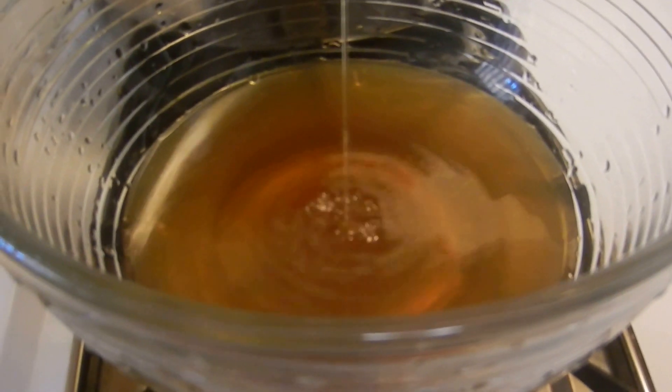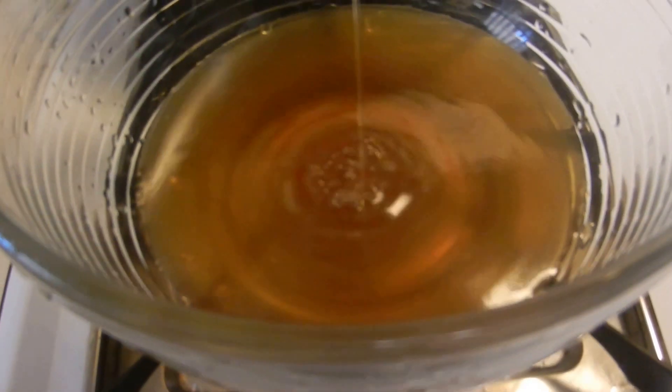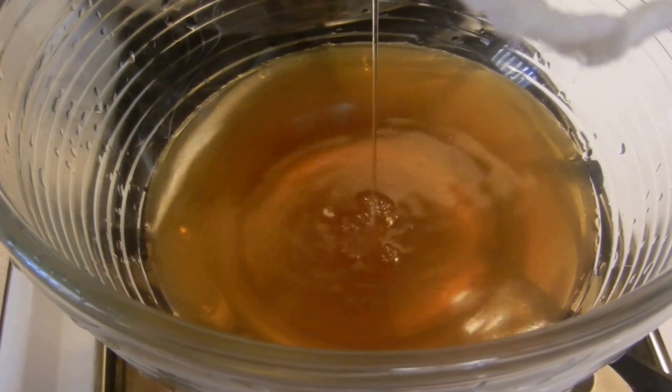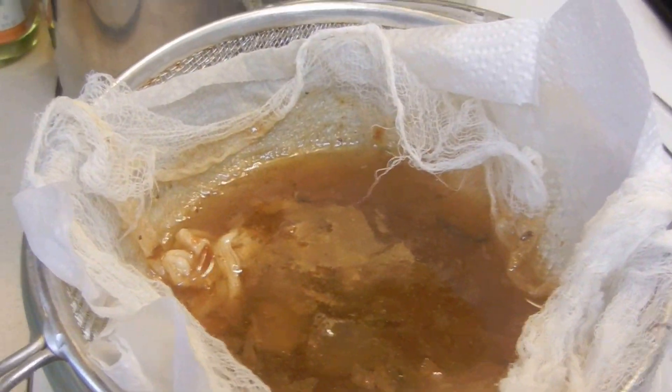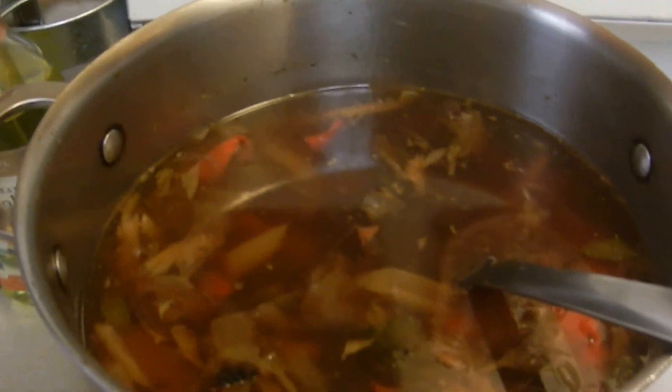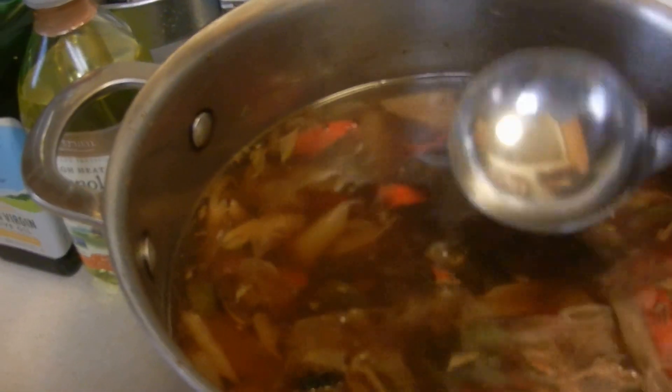But when you have a nice clear consommé... you can make some really beautiful dishes — soup dishes with that. So that's your brown stock.